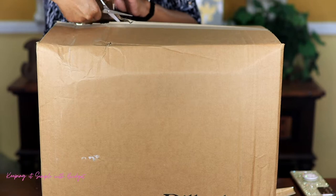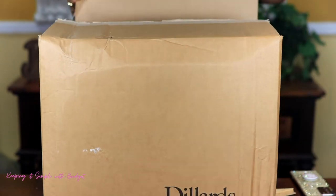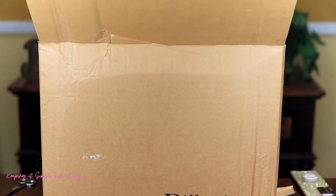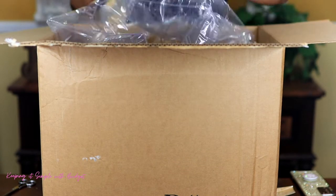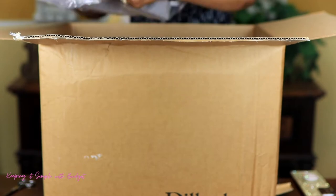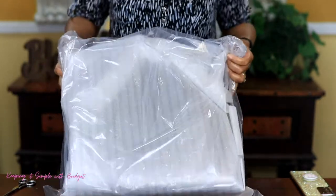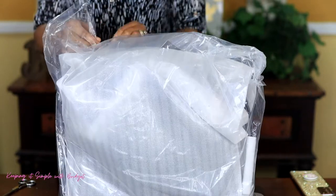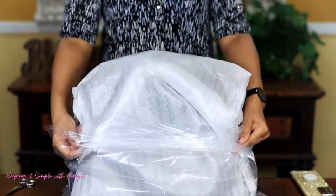Open up the box. I got this from Dillard's and the bag came fairly quickly. As far as how well it is bagged, I'm going to show it to you like this. And of course you get your little slip with all of that information. Here is the Lena bag and this is a very big slouchy bag. So the packaging is really good.